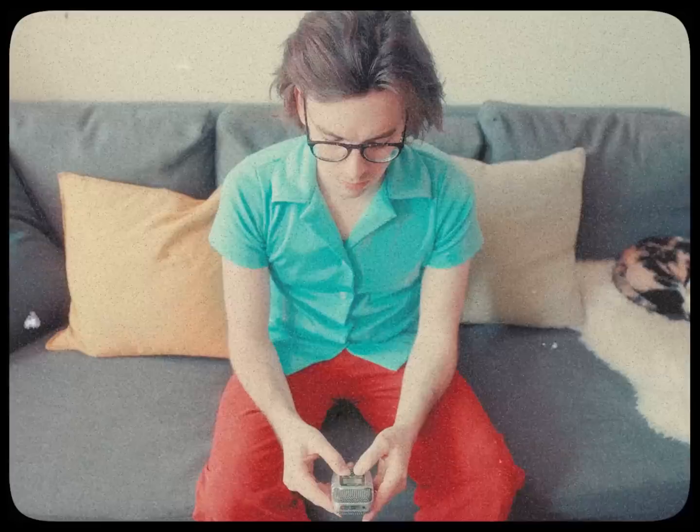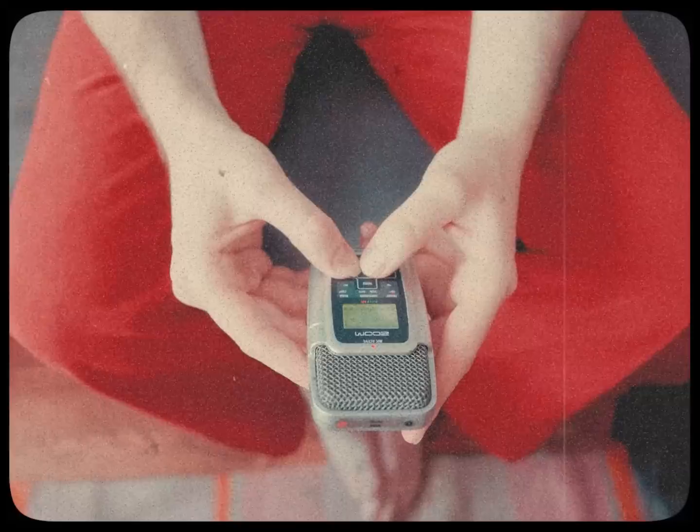One of the things you gotta take to heart as an engineer is that the best piece of equipment in the world in the hands of a fool doesn't come close to the humblest piece of gear in the hands of a master.